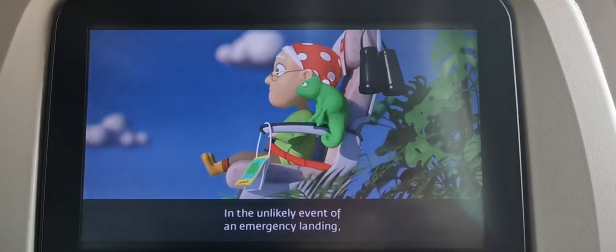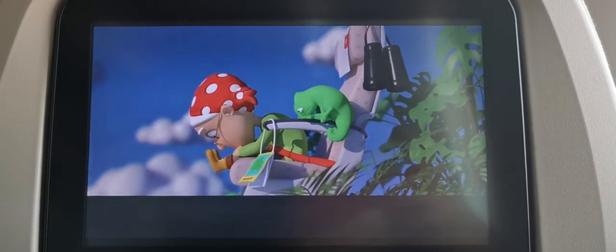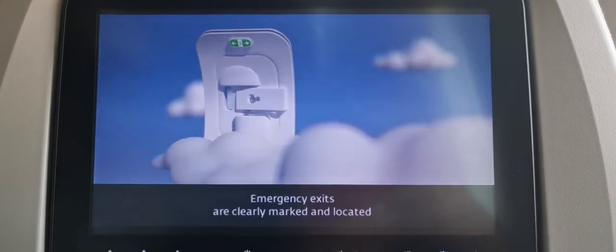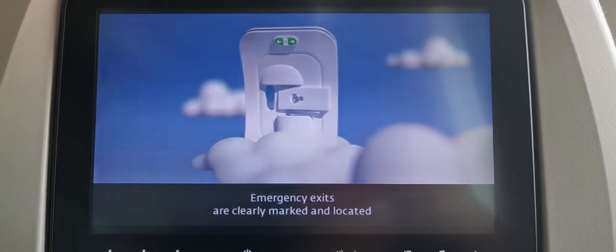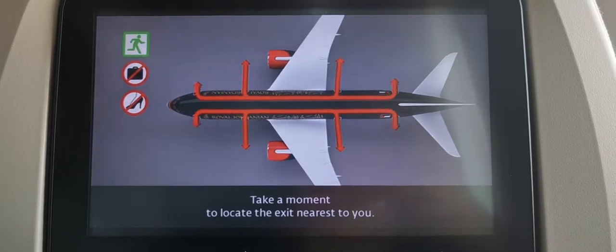In the unlikely event of an emergency landing, assume the brace position as shown on the screen. Emergency exits are clearly marked and located as shown on the screen in the Safety Card. Take a moment to locate the exit nearest to you.